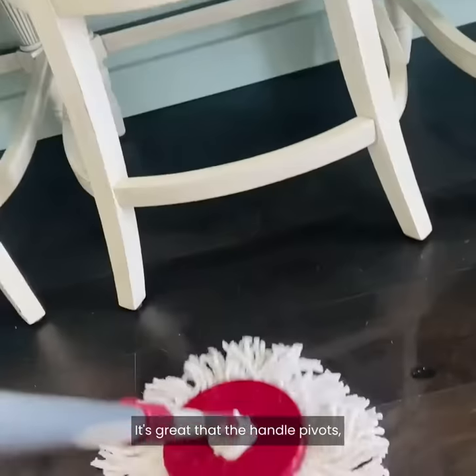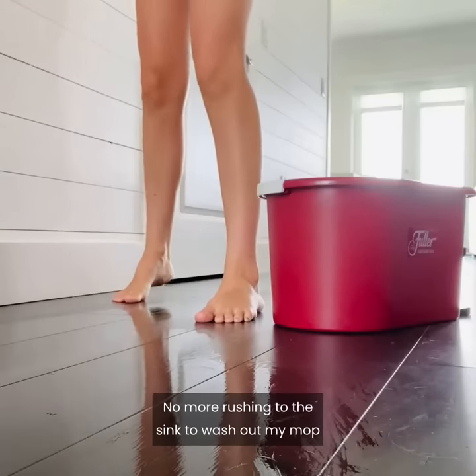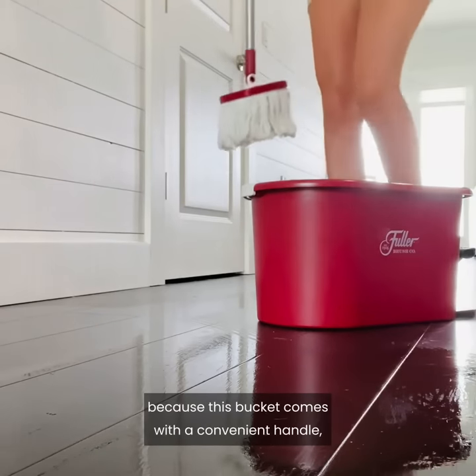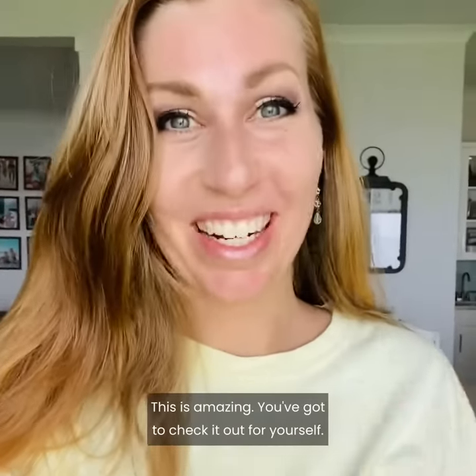It's great that the handle pivots, so now I can clean all those hard-to-reach spots. No more rushing to the sink to wash out my mop, because this bucket comes with a convenient handle so I can carry it as I clean. This is amazing — you've got to check it out for yourself.